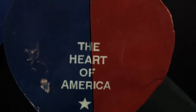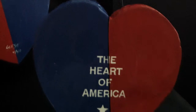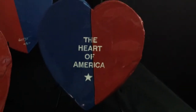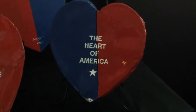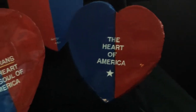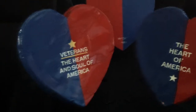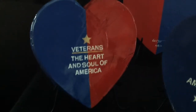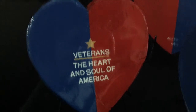At first glance, politics may appear to be the heart of America. However, after looking deeper, it occurred to me that almost nothing we will ever face can ever really compare with the ultimate sacrifice made by our military. Whether as a volunteer or draftee, these courageous veterans made the ultimate sacrifice when they represented our country on the battlefields of the world.